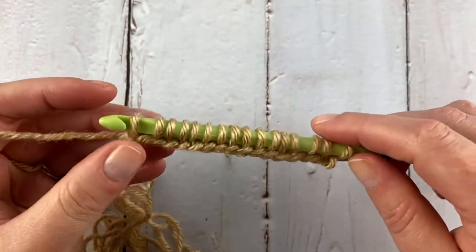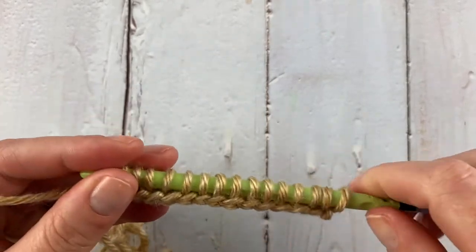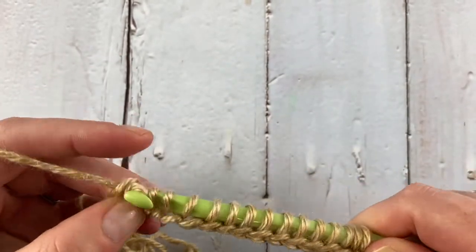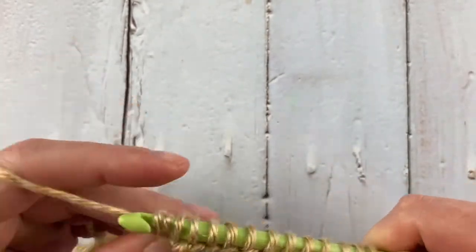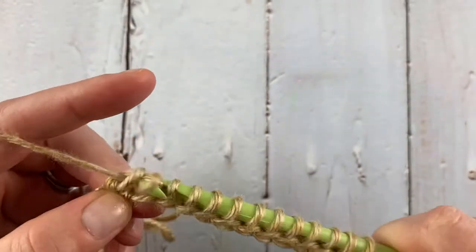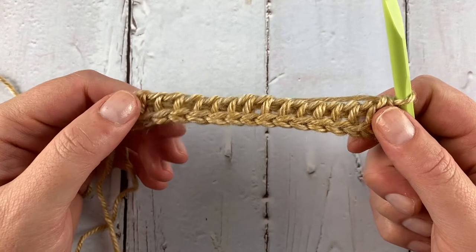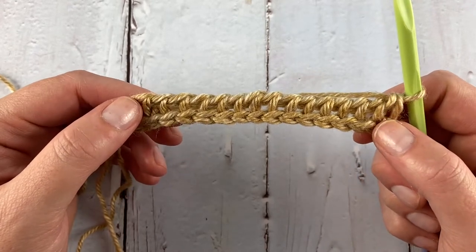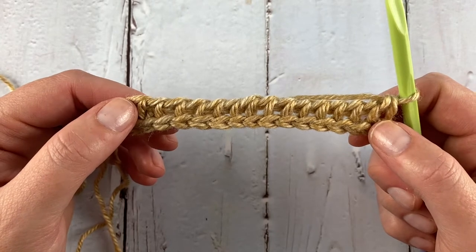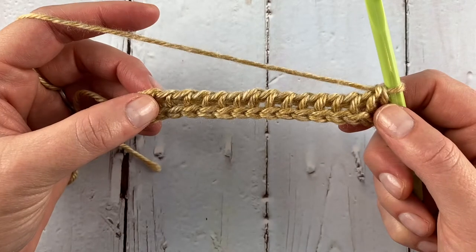Now that I've gathered up each loop, I'm going to chain one as we always do for my left edge stitch, and complete a normal return by yarning over and pulling through two all the way down. If you need help remembering how to do the basic foundation row, please see my introduction to Tunisian video — it will explain it in much more detail.